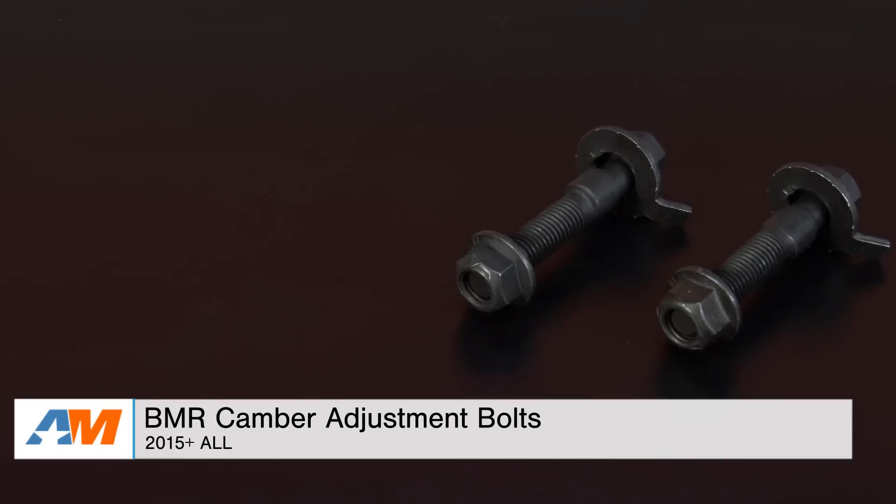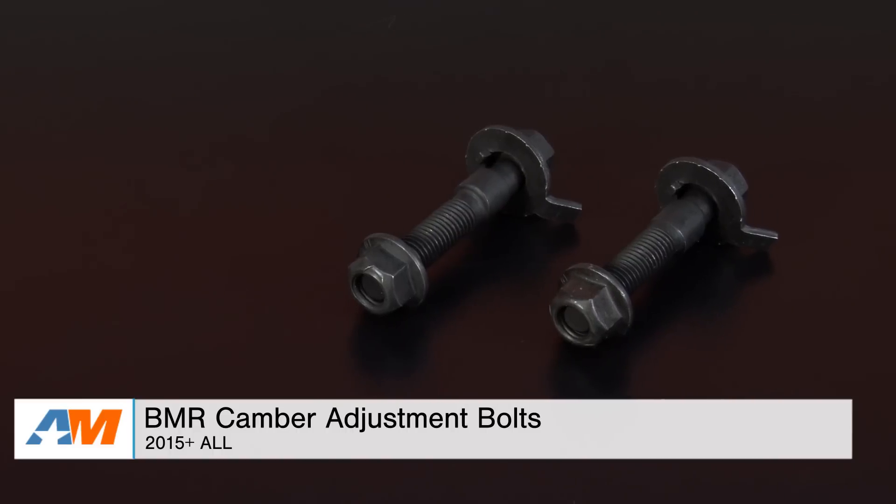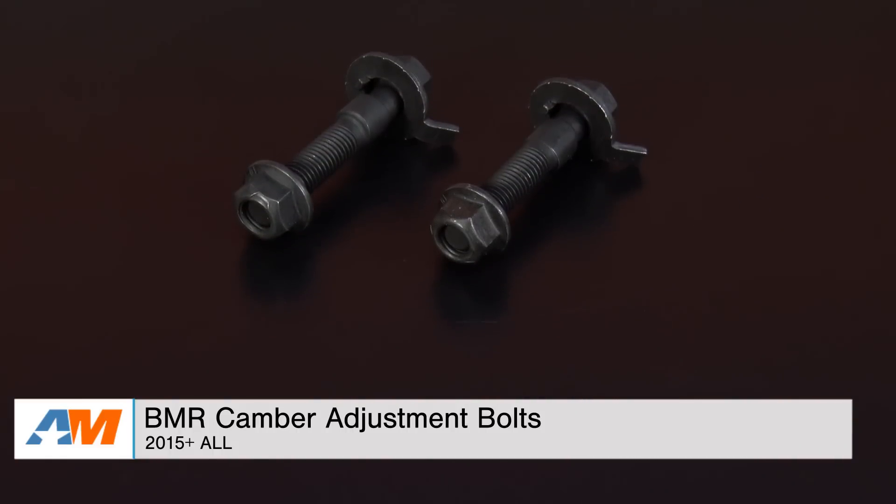Hey guys, Adam here with americanmuscle.com. Today I'm bringing you a quick overview of the BMR camber adjustment bolts available for all 2015 and newer Mustangs.